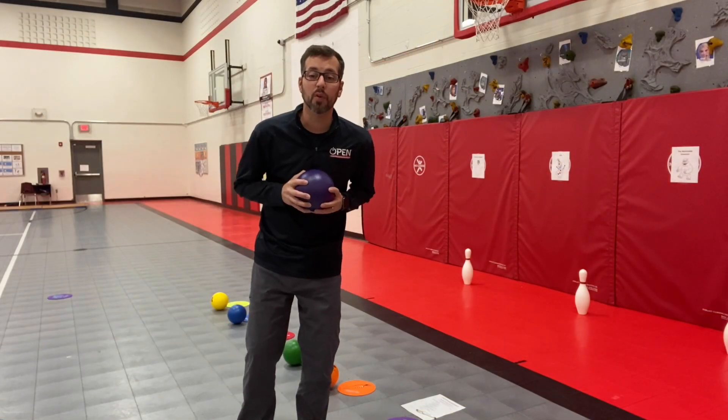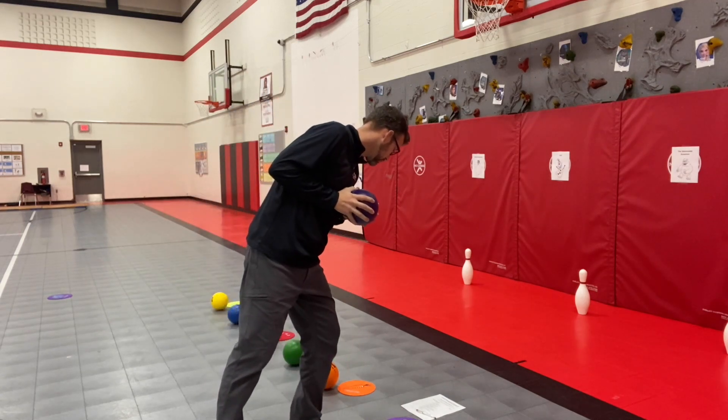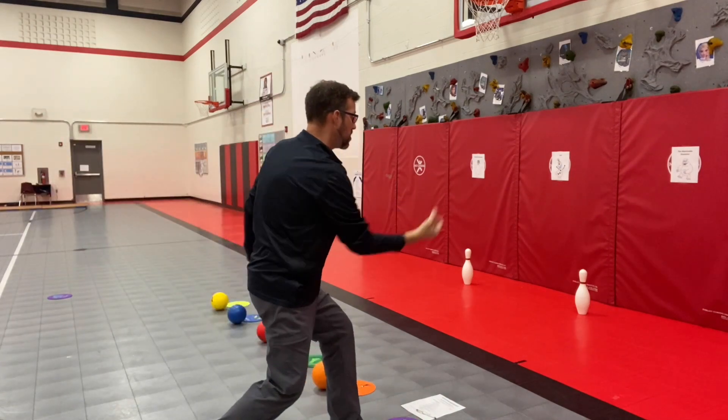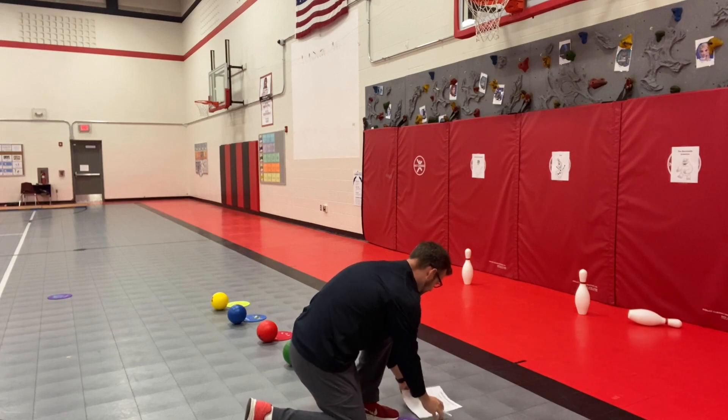Mission number one has all to do with throwing overhand and underhand. Let's see what you have to do. Face the target, step with your opposite foot forward — underhand toss. Yes! That's a five.